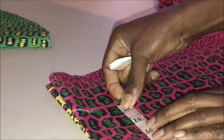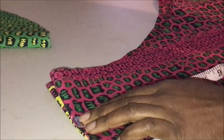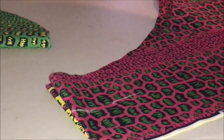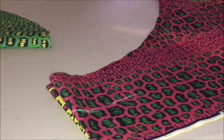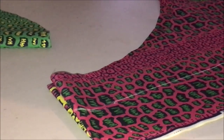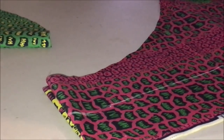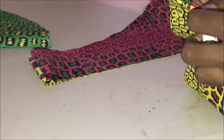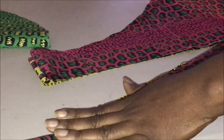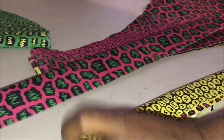Now cut out the belt. Place your fabric on fold and measure 3 inches wide by 40 inches long, then cut it out. When you open it up and fold it in, it will be 1.5 inches wide for the finished belt.